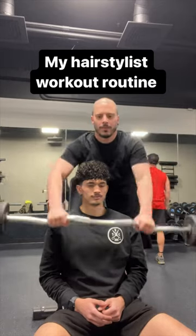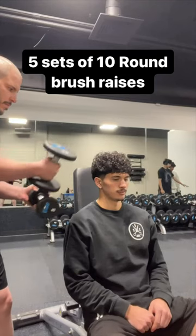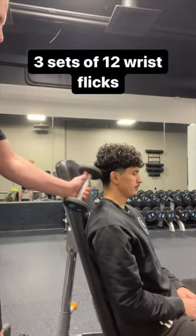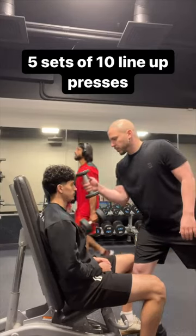My Hairstylist Workout Routine: 3 sets of 12 cape throws, 5 sets of 10 round brush raises, 3 sets of 12 wrist flicks, 3 sets of 15 hydraulic pushdowns, 5 sets of 10 lineup presses.